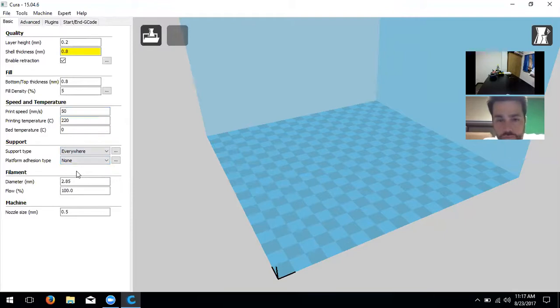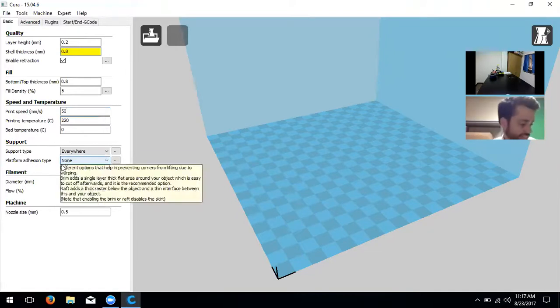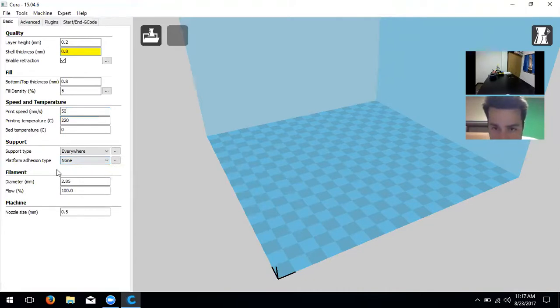Then we have platform adhesion type. We won't need it for this small model, but for big flat models it helps prevent warping — where the bottom of the model pulls away from the build plate, making it look funny or losing its flat side. We recommend using only 'Brim' because 'Raft' creates a lot of plastic and takes more time. Brim uses less plastic but still helps significantly.